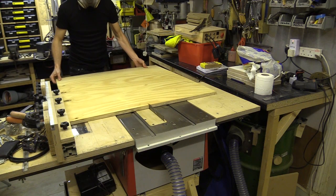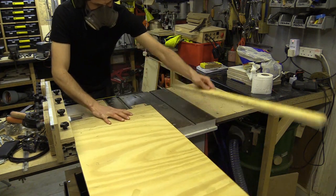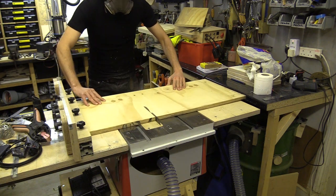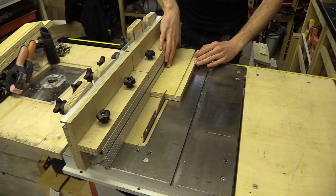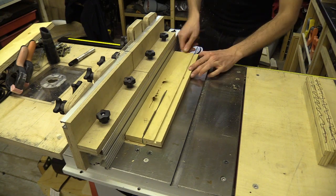I then cut the pieces for the top, bottom and plunging sections of the press, making sure to batch the cuts so all the pieces were identical. In this case I made all the 400mm cuts first and the 313mm cuts afterwards. This is going to be an A4 press. I also cut some straight edges with the off-cuts — I will clamp against these, which will help me pull the boards flat when gluing.